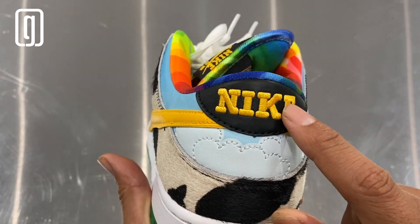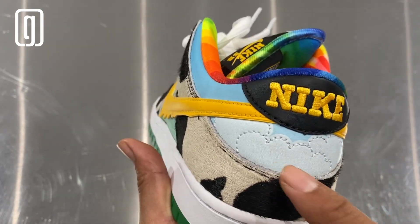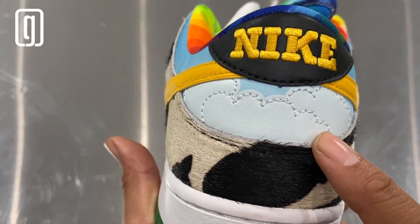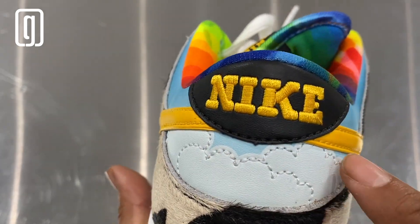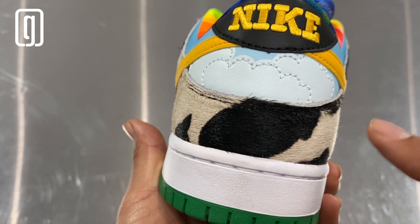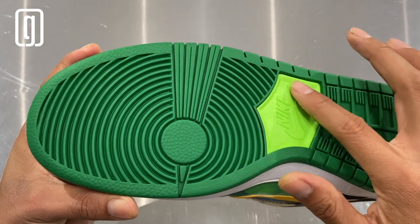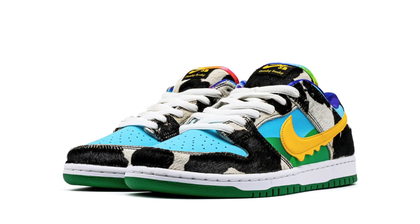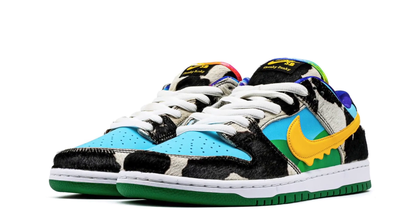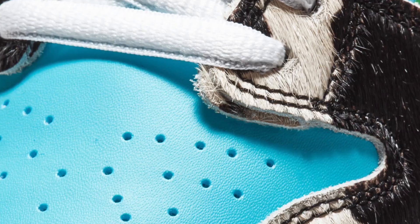On the heel portion of the sneaker, you see 'Nike' in a yellow font bolted onto the back — this is black leather. Look at those clouds right there, and you see that heavy white stitching — super beautiful. Then more of that cow print. The outer sole of the sneaker is green, like a lime green.